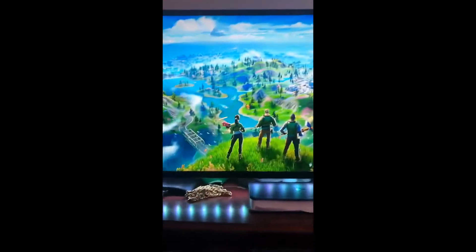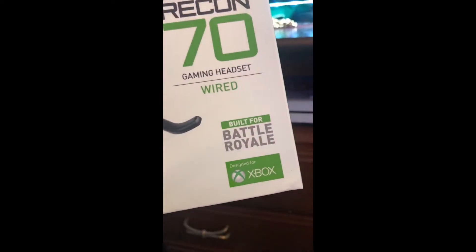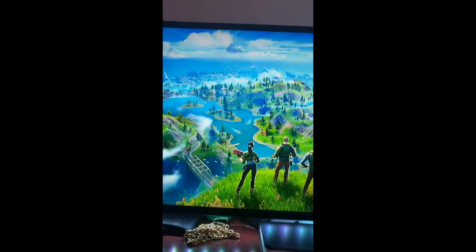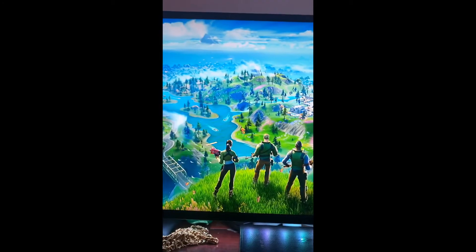The game we're testing out today is Fortnite Battle Royale. It says right on the box 'Built for Battle Royale, designed for Xbox.' So we're gonna try it out in the battle royale game mode of Fortnite — might even play a little bit of Search and Destroy to warm up and we're gonna see how it goes.